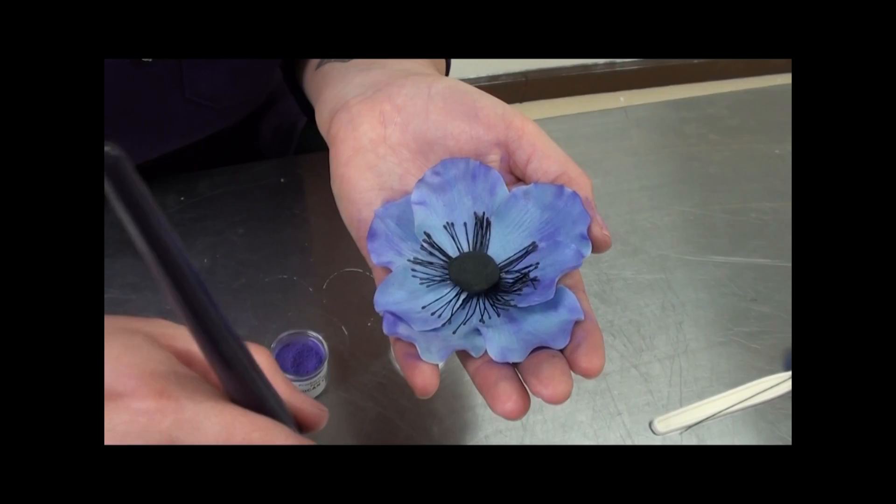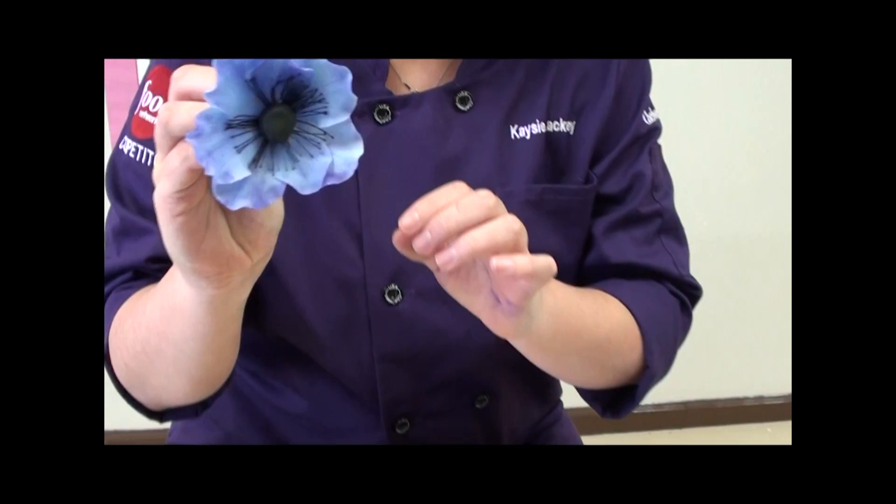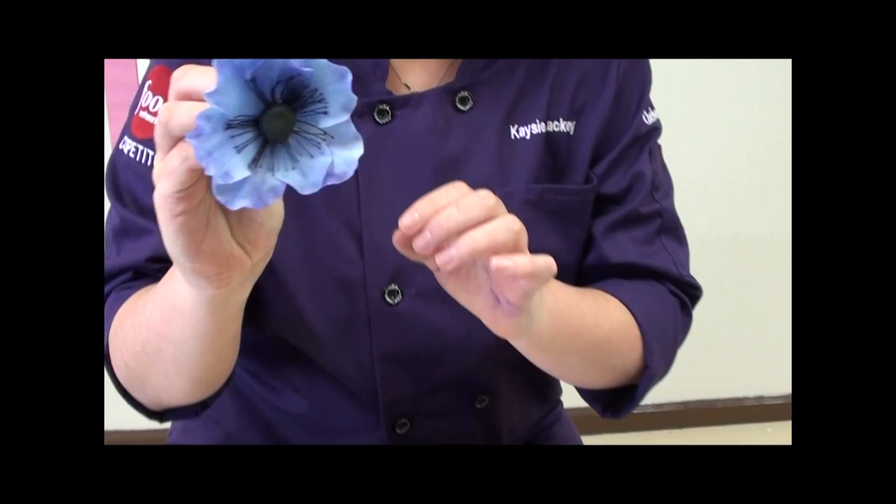For the centers, they're just pre-made black stamens and a little piece of black gum paste, just holding it together. And there you go — you have a beautiful anemone flower ready to go on any cake you want. They're a great loose flower, they're wide, they take up a lot of space, and they're pretty simple and fast to make. Thanks for joining us on YouTube at the Celebrity Corner. Have fun making some really beautiful flowers and we'll see you next time.